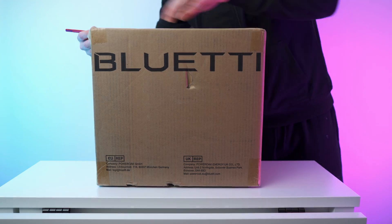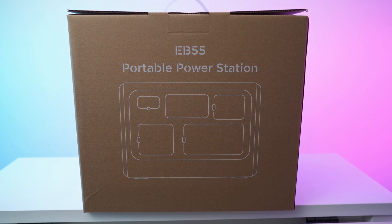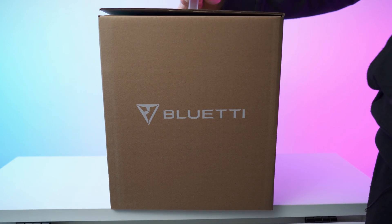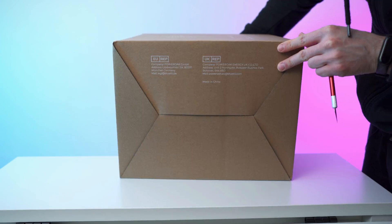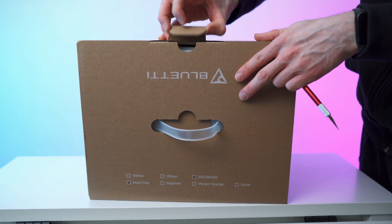So that's the box with the power station inside — box in a box. We have all four sides with branding, and there is actually something on the bottom too. Nice handle on top. Let's open it up — keep the box.